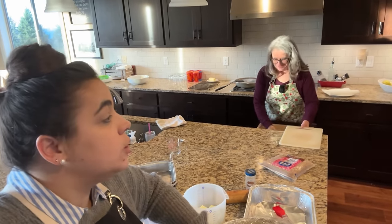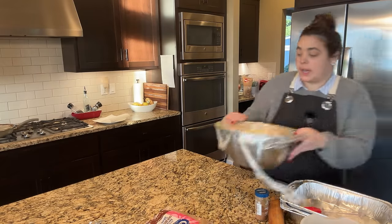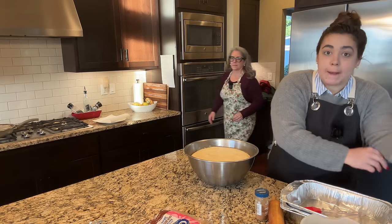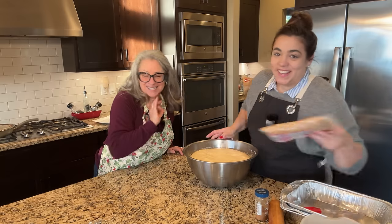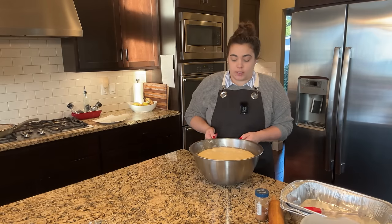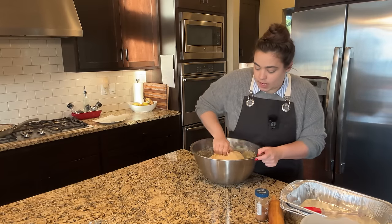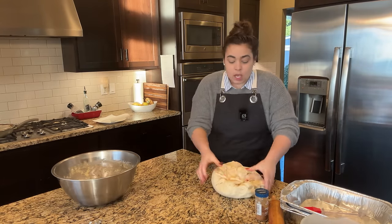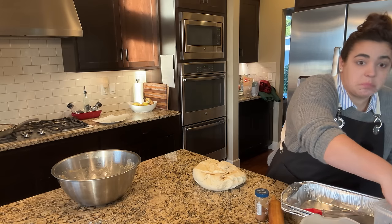My dad is actually running to the store to pick up something we forgot. Everyone is going to be here around 11:30 and we're going to eat breakfast as soon as they get here, so I wanted to get here in time to get these cinnamon rolls made so that they can proof. It looks lovely — beautiful dough. The yeast was the key. My mom's yeast was fairly expired, so we sent my dad to get some new yeast because you don't want to show up on Christmas morning and realize your yeast is dead.